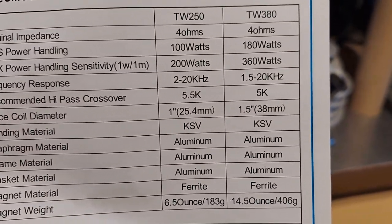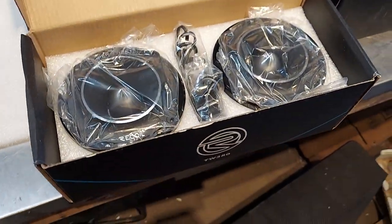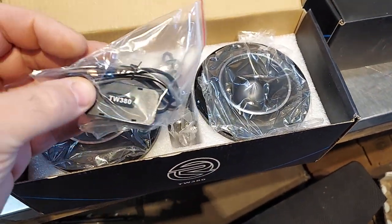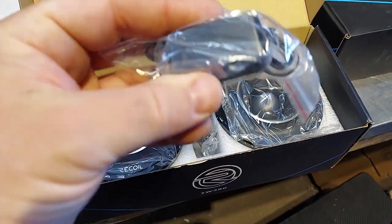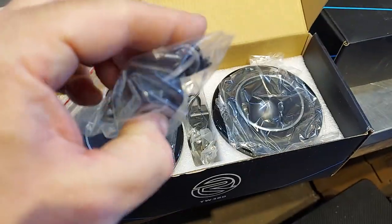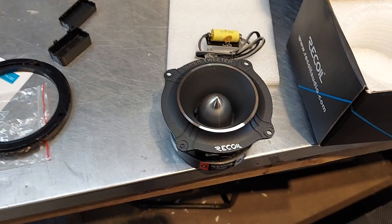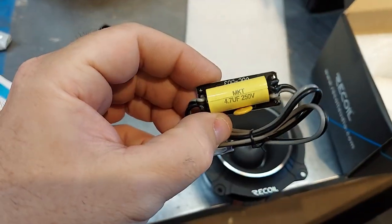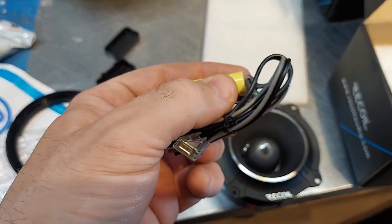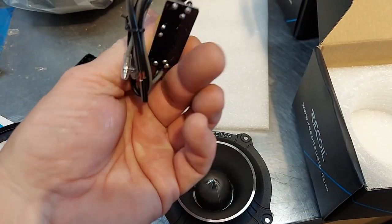180 watts and 100 watts. We'll do a sweep on them. These have external crossovers, which is nice — probably just a cap and then some sort of tweeter protection circuit. Opening it up: it's just a little mylar cap, 4.7 microfarad, 250 volt with a little circuit breaker. Tweeter protection ceramic and a little circuit board.